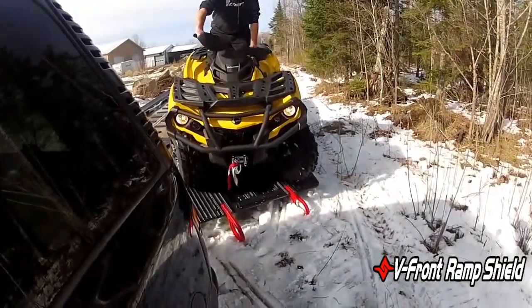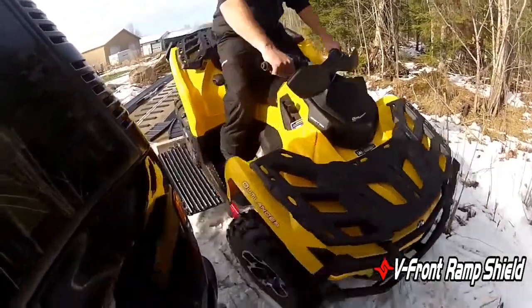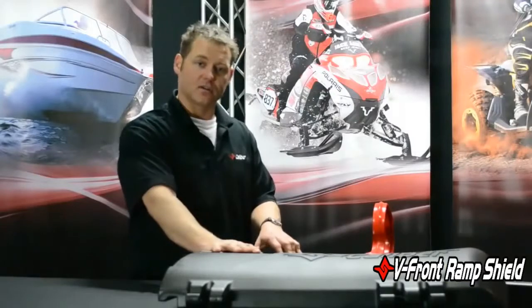This will ship in a box 31 by 31 by 17, no overages.